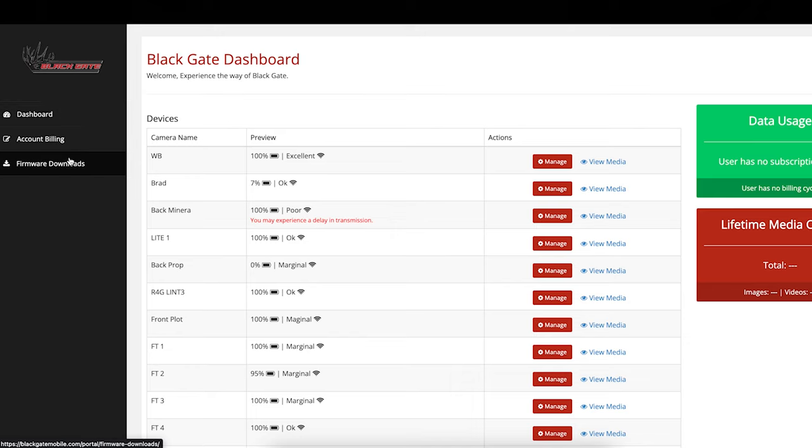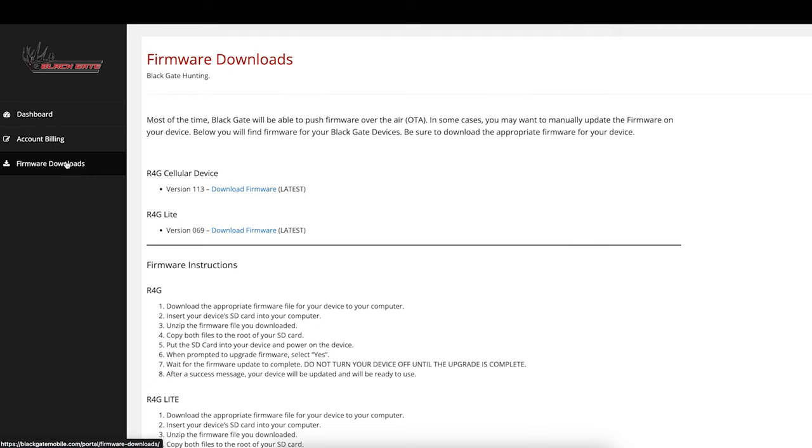For this example we're going to be using a MacBook Pro. The demo shown here is for Mac, but the process is very similar with Windows. To get started, go to blackgatemobile.com and log in with your account. Once you're logged in, you're going to see Firmware Downloads on the left-hand side — go ahead and click that, and it's going to take you to the firmware downloads page.